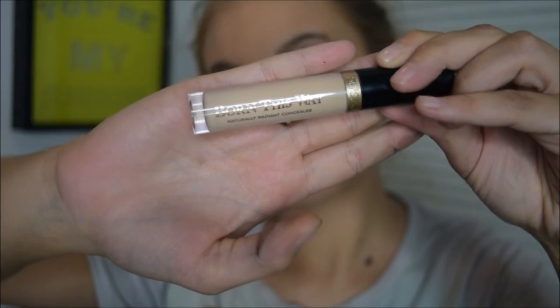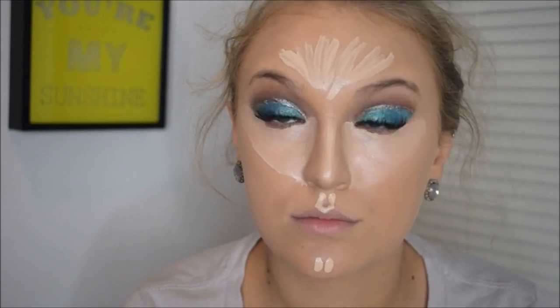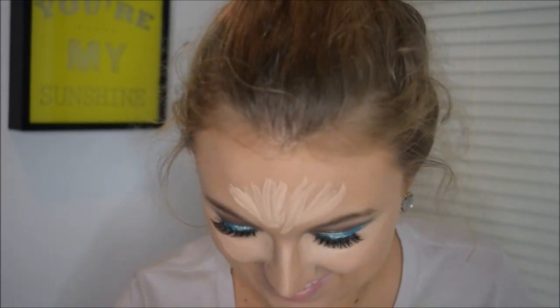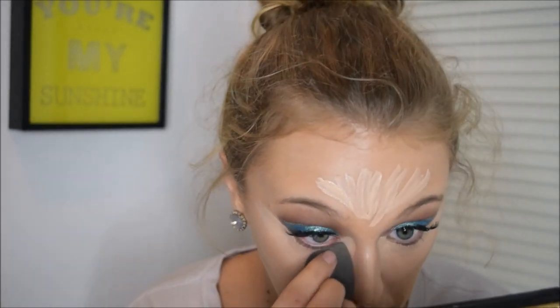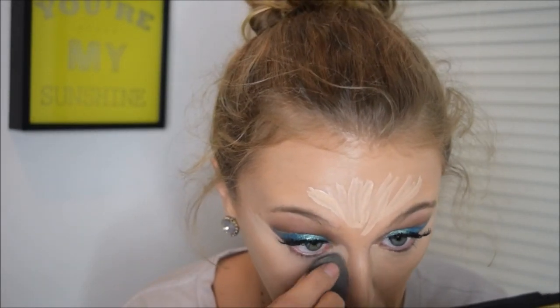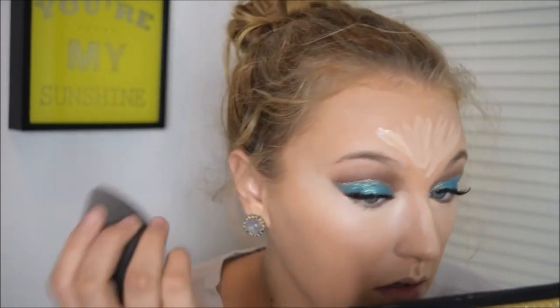Next I'm taking my Too Faced Born This Way Concealer in Light to highlight underneath my eyes, my nose, my cupid's bow, my chin, and my forehead. I'm using my Beauty Blender to blend that out, pressing it into the skin rather than swiping — pressing is more beneficial because the Beauty Blender soaks up excess product and pushes everything right into your skin without wiping away the foundation underneath.